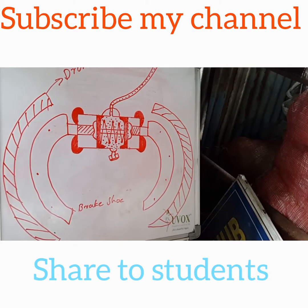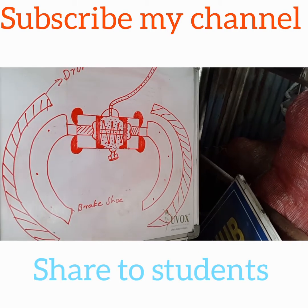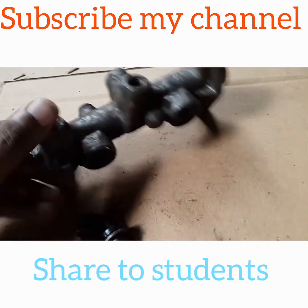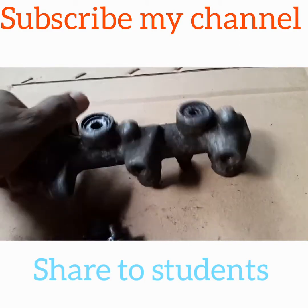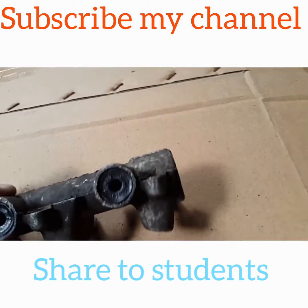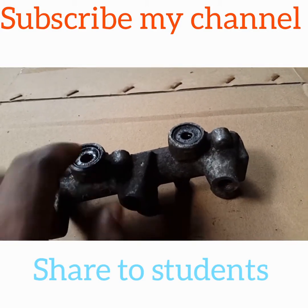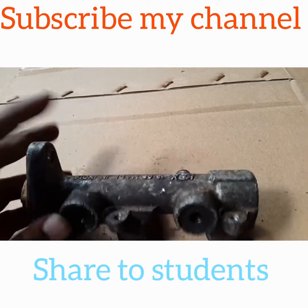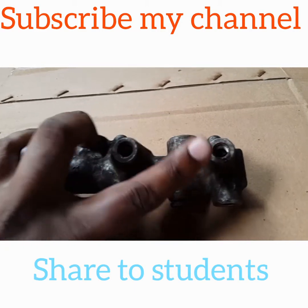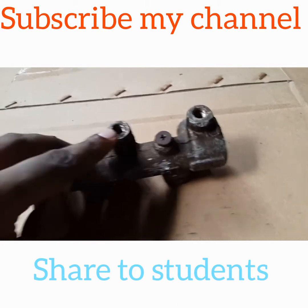This is the original part of the tandem master cylinder. This is the fluid tank. These two bottles are separated from two cylinders and are supplied from the front and back.